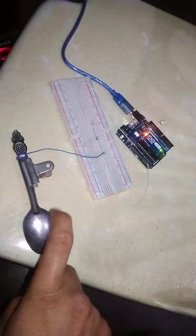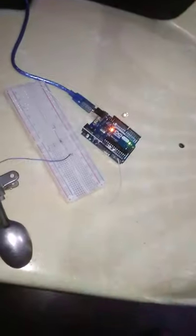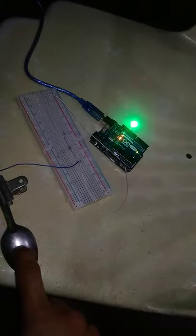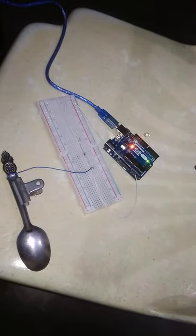The LED starts glowing on my touch. So that's all for the experiment, thank you.